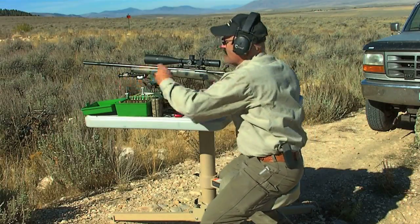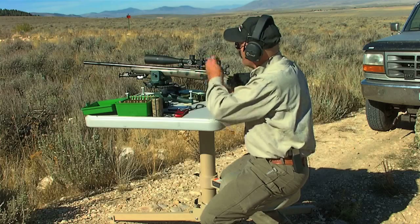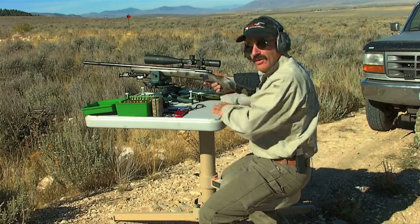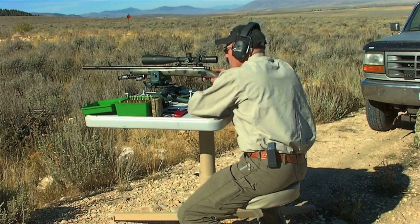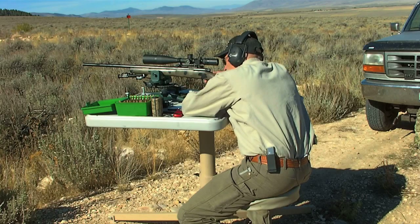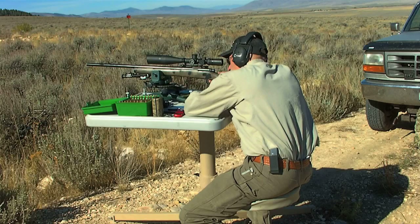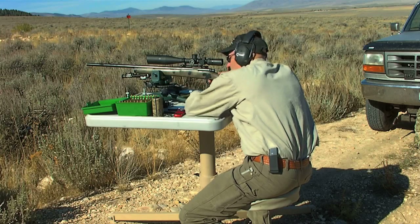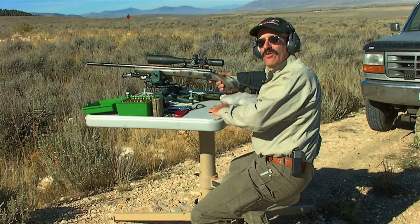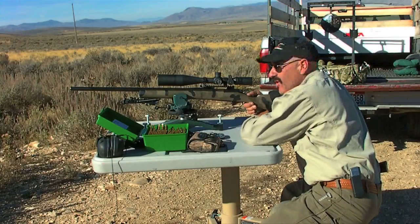All our dope corrections are dialed in. We're going to try for a first round hit at 725 yards. There you have it, folks — first round hit, 725 yards. Let's try it at a thousand yards.